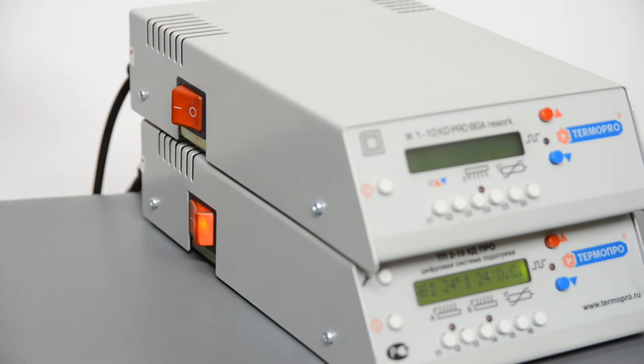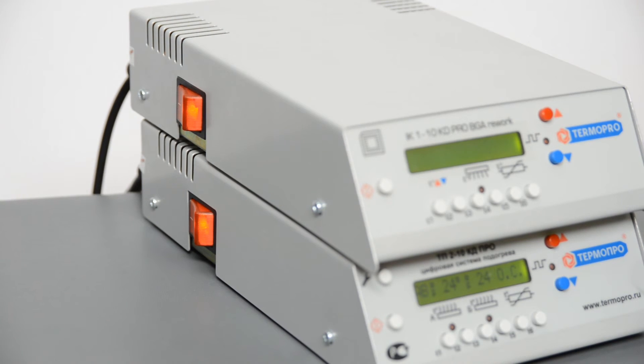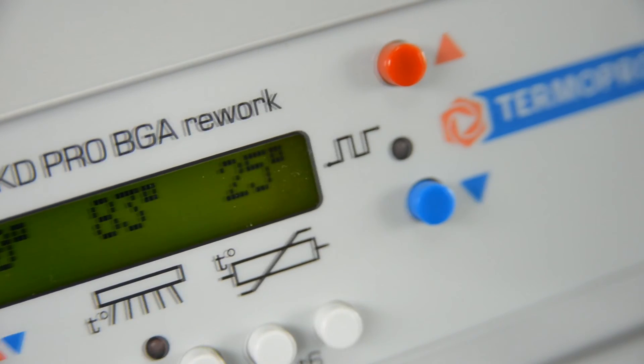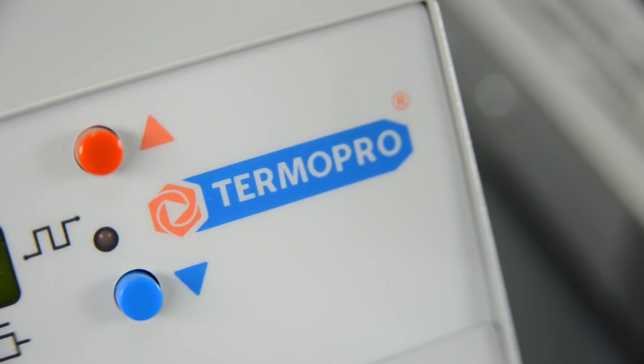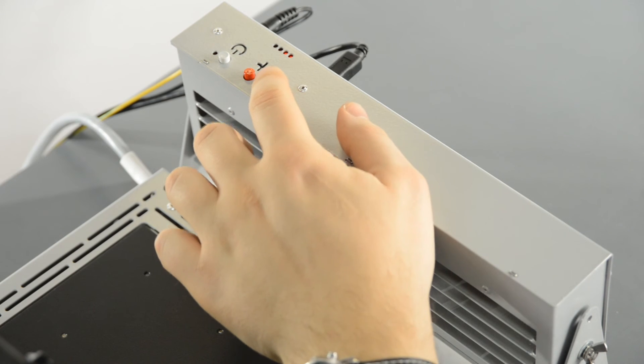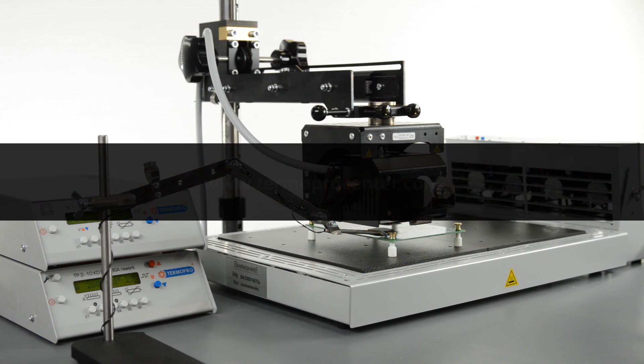Turn both controllers on by pushing the switches on each side — the sequence does not matter. The controller monitors display the current temperature of the heaters and the control sensor. The light-on indicators on the air cooler top confirm the device is on. Download the ThermoProCenter program by choosing the relevant icon on the desktop of your computer. Further information about complex operation is available in Part 2 of this video manual, the software manual on the compact disk supplied with the equipment, or at the manufacturer's web page.